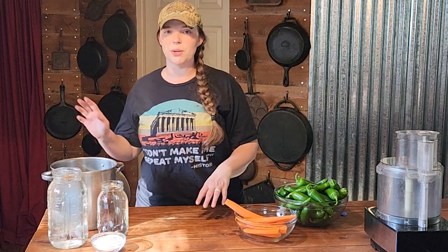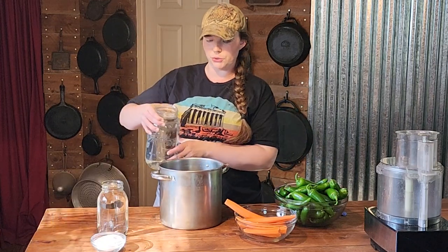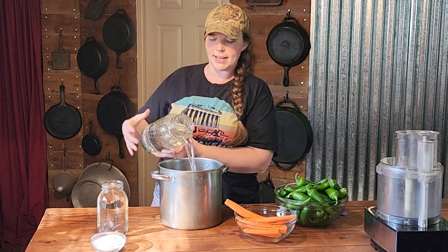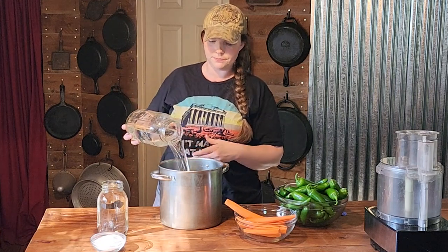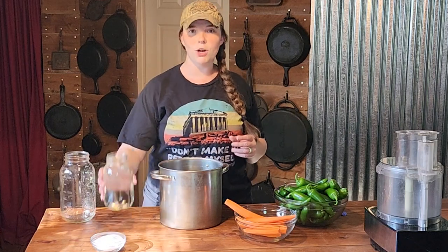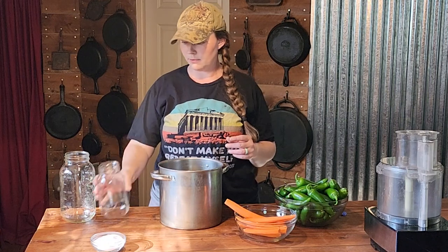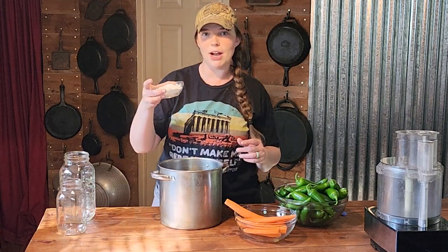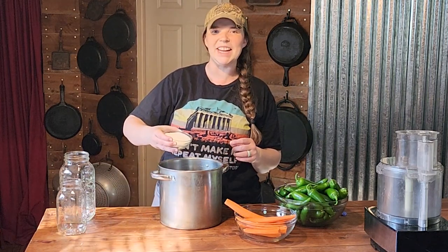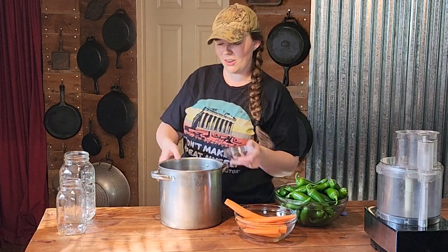The first thing we are going to do is get our brine heated up just enough to dissolve the salt. We're going to add in eight cups of water, four cups of white vinegar, and a half a cup of canning or pickling salt. I'll get that on the stove and started.